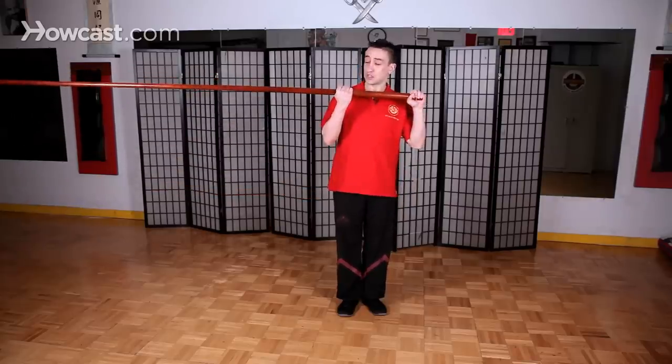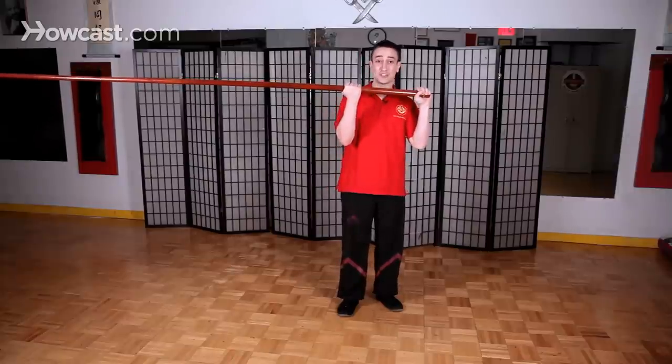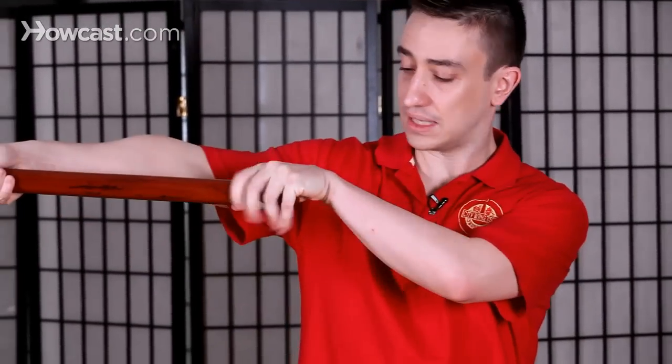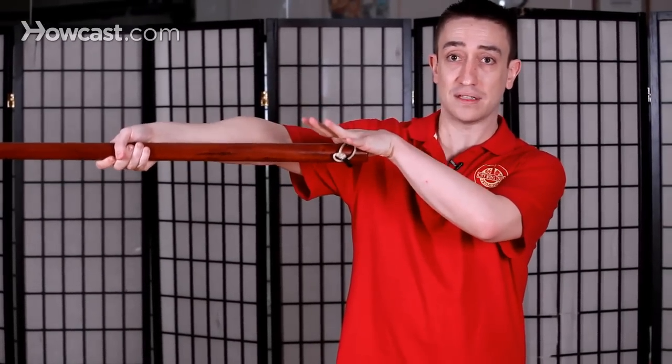When the pole is actually darted out in the Piu Guan movement — which is the thrusting, attacking movement in the long pole — it's very important to pay attention to how the arms are held when it's thrusted. When the pole is thrusted, if you notice my back hand — I'm exaggerating now — I'm opening it, but it works like a pendulum here to balance the pole.